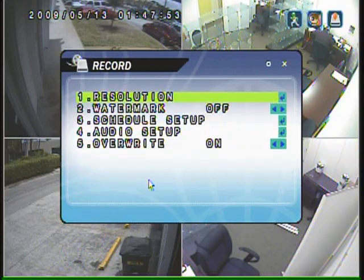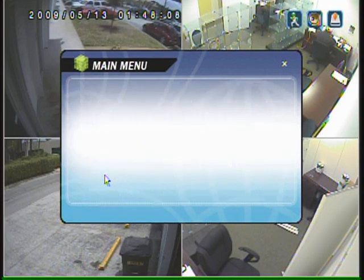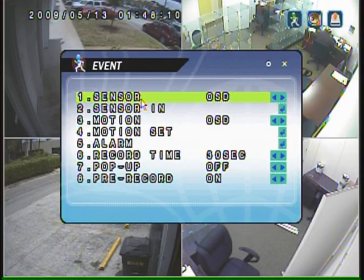This unit has watermarking, so it can be used in court if you needed to prosecute somebody who perpetrated your business or your home. It records audio on four channels and has great motion sensing.